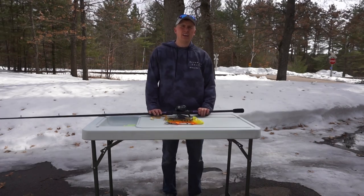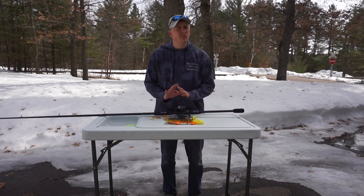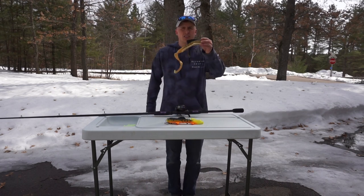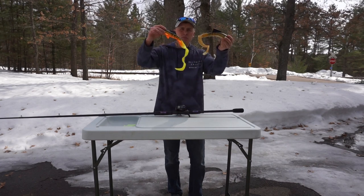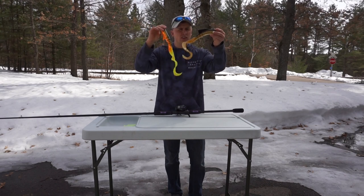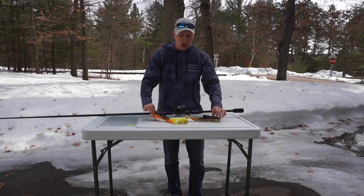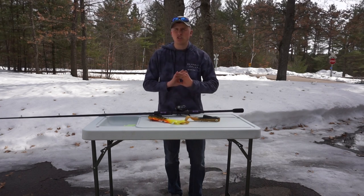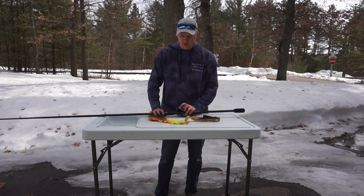Jumping into Rod and Reel Combo number 3. I really only use this combo for giant rubber — this is the Magnum Style Pro Dog from Muskies Innovations. This combo is used specifically for just giant rubber: Husky Medusas, even up to pounders, and the Magnum Pro Dogs. You could still use it for smaller rubber, but I pretty much use this combo just for big giant rubber fishing — mostly fall and late summer when those big rubber bites are going on.